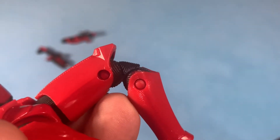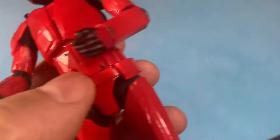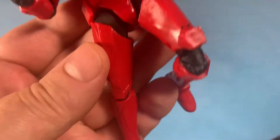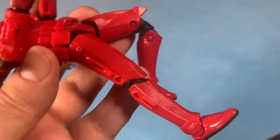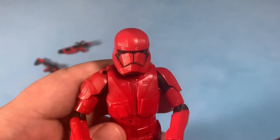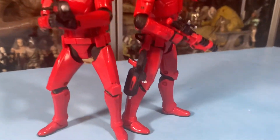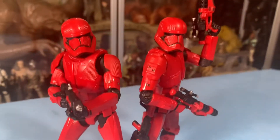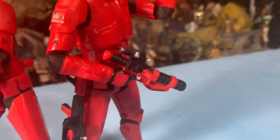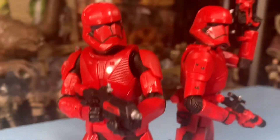He's got single-jointed elbows but double-jointed knees. Otherwise the joints on this guy are the same as any other Black Series 6-inch figure. The only difference is the single joint in the elbow, which I don't understand why they did for this figure — especially when wielding weapons and guns, you'd want more posability. Like I said, I got two of them open so I did two different poses. The guns clip onto the legs like usual, so you can store your extra weapons there. I gave this one two blasters and this guy the blaster rifle.